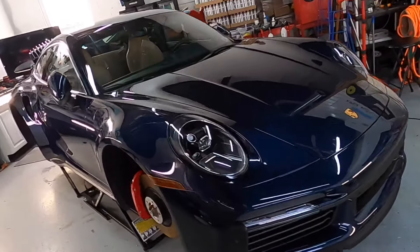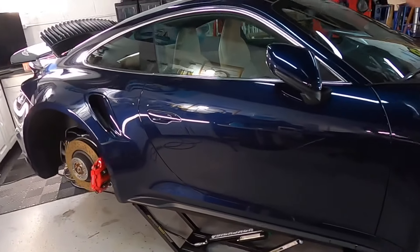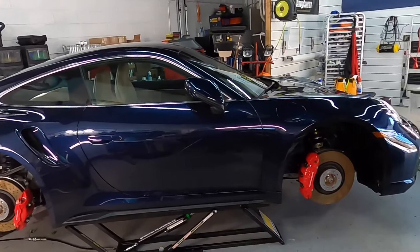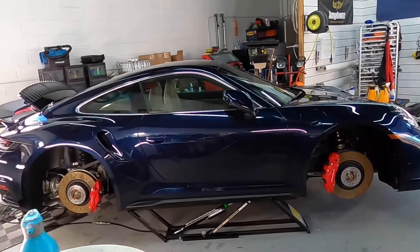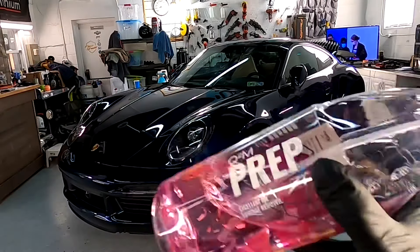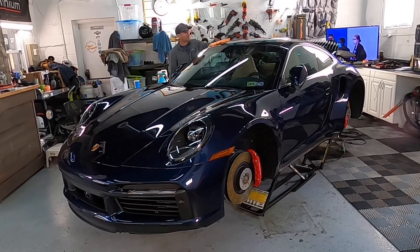Welcome back to the channel, good friends. Brian from Apex Detail. Let's wrap up the Porsche 911 today. We have a huge portion of it protected with paint protection film from Flexi Shield — the whole front clip, mirrors, lower rockers — and we're going to use a ceramic metal oxide coating to protect the rest of the external surfaces on this vehicle. Before we do, we're going to walk around and make sure there are no polished residues or oils using Gion prep.